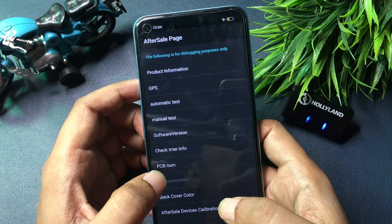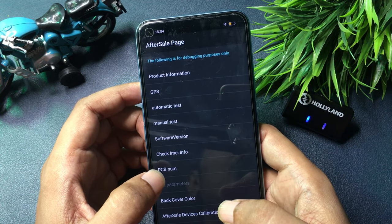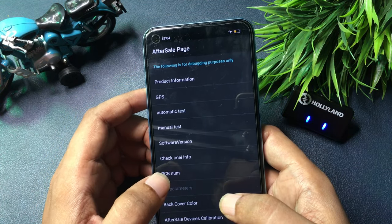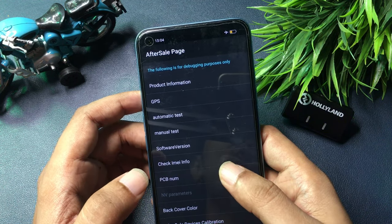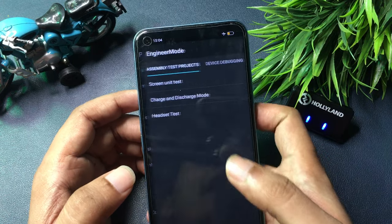After entering *#899#, you can see a new page has appeared — the page name is 'After Sales Page.' You will get a lot of options on this page, but look for the option called 'Manual Test' at the fourth number. Simply click on this Manual Test option.